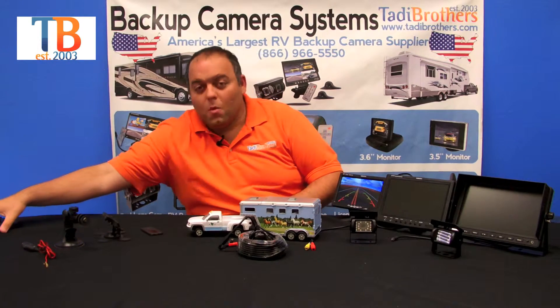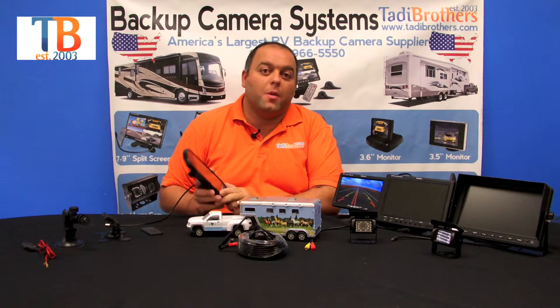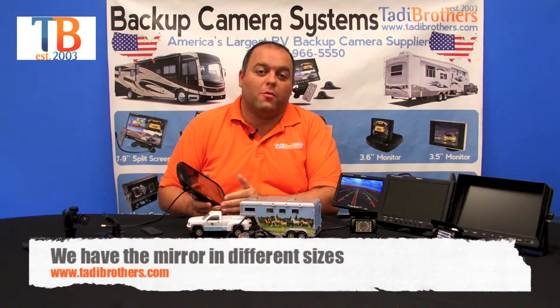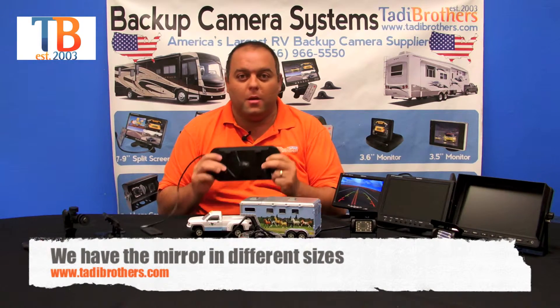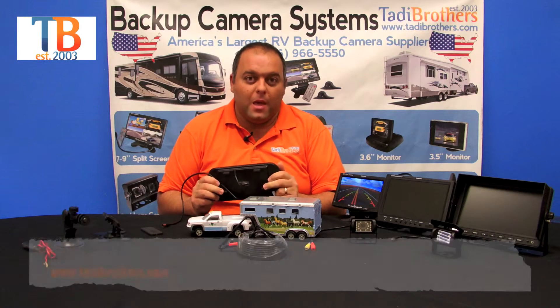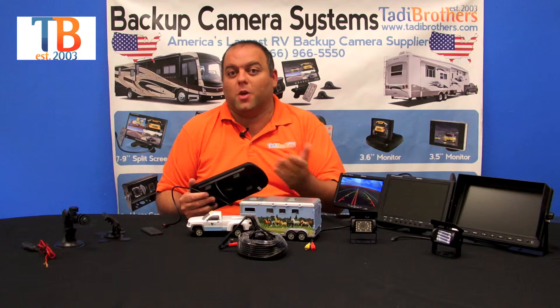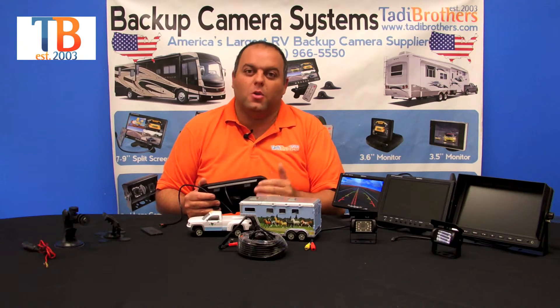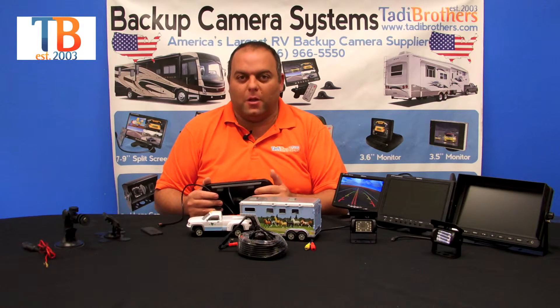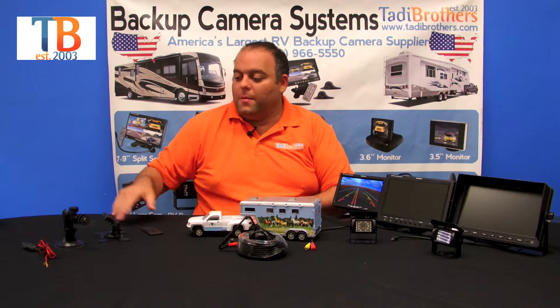One last thing — when deciding on your monitor, remember we also have a mirror upgrade for those who want to save room on their dash. This has been engineered to be slightly bigger than your regular mirror so it clips on securely — it won't move or rattle and looks stock in the vehicle. When it's off, it just looks like a regular mirror, and the size covers the existing mirror so anyone in the car will think it looks stock.